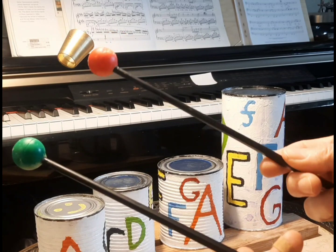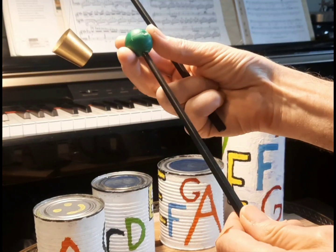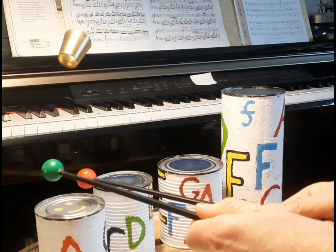Here I've added some plastic balls to the end of these chopsticks. They're getting quite a nice resonant sound.